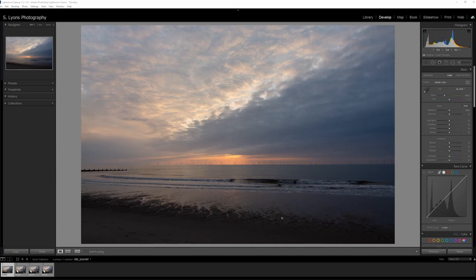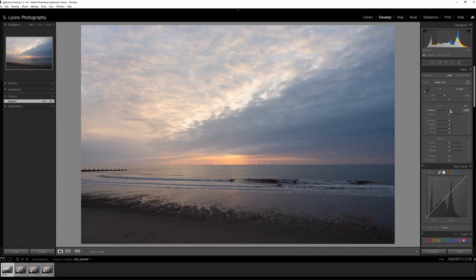First up, picture number one. I'm going to start by increasing the exposure slightly just to get that more rounded off — this has made the ground a little bit too light, but I really like the sky with this picture. I want to add a little bit more warmth. Generally what I'm going to do with these pictures is have a warm one, a cool one, one that's a little bit more crazy, and then a black and white.